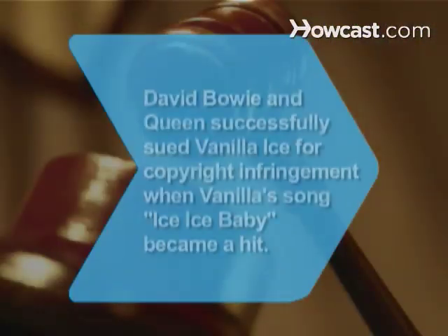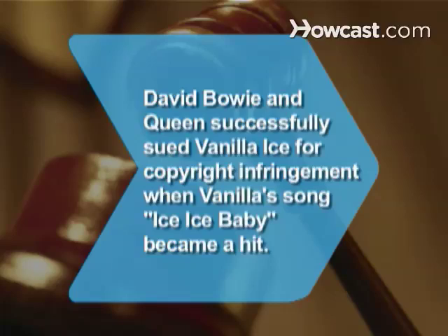Did you know David Bowie and Queen successfully sued Vanilla Ice for copyright infringement of their song, Under Pressure, when Vanilla's song, Ice Ice Baby, became a hit in 1990.